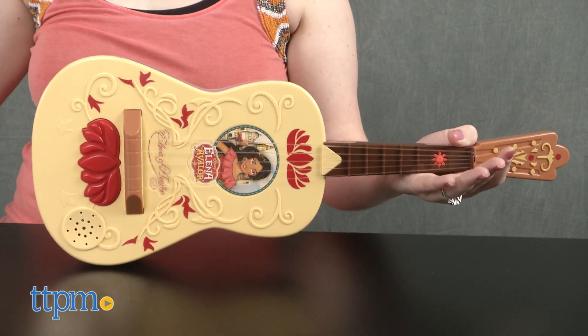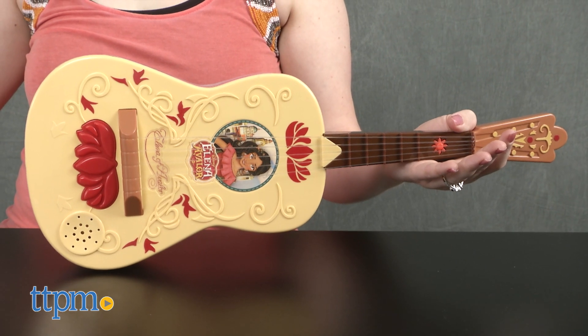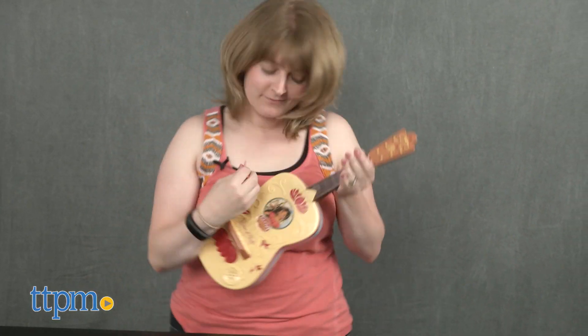The guitar comes with three AA batteries for the in-store demo feature, so we recommend replacing them before you play for best results. With this toy guitar, kids ages three and up can sing and play along to favorite songs from the show or make their own music.